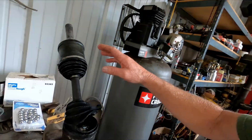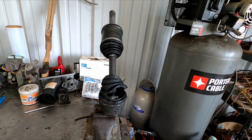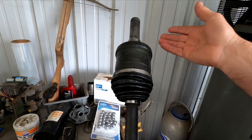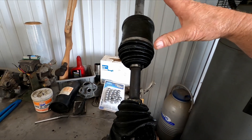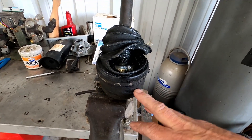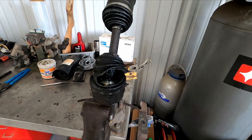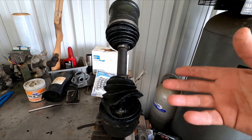Welcome back to the shop. I'm going to do another video on the CV axles for the M1161 and M1163 Growlers. I've done videos showing how to change the boots and how to pull the CV axle out of the truck, but I've never shown how to disassemble the outboard CV. These were actually sent to me by a guy who contacted me to see what I could do to help with his CV axles.